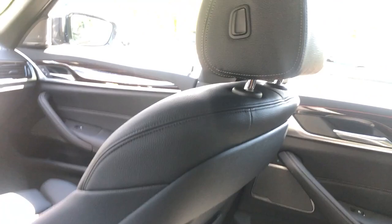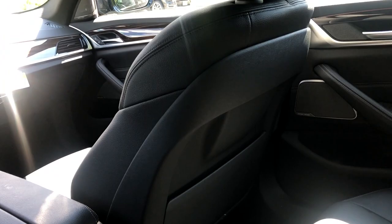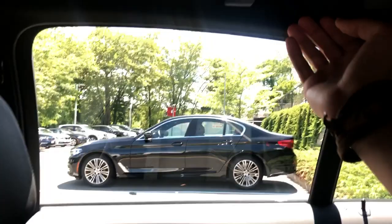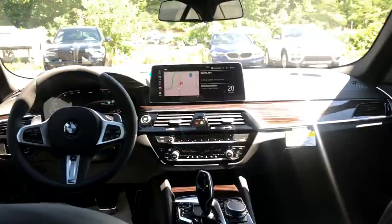I was in the 2 Series Gran Coupe earlier and that has awful headroom in comparison — this is a much bigger car back here. It's a really nice place to be. There is some ambient lighting in the center as well, which is a nice feature. BMW's build quality is great — everything feels premium: the metals, the woods, the leathers, and even the carpeting. Everything's really solid as usual.